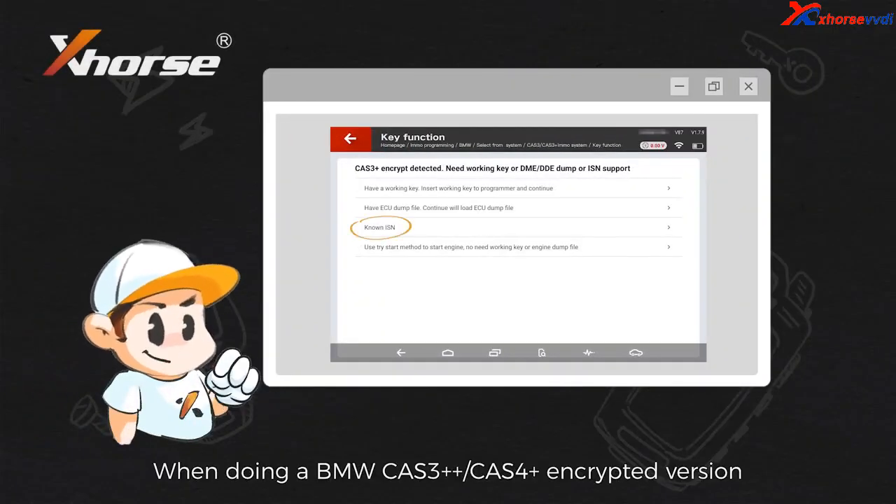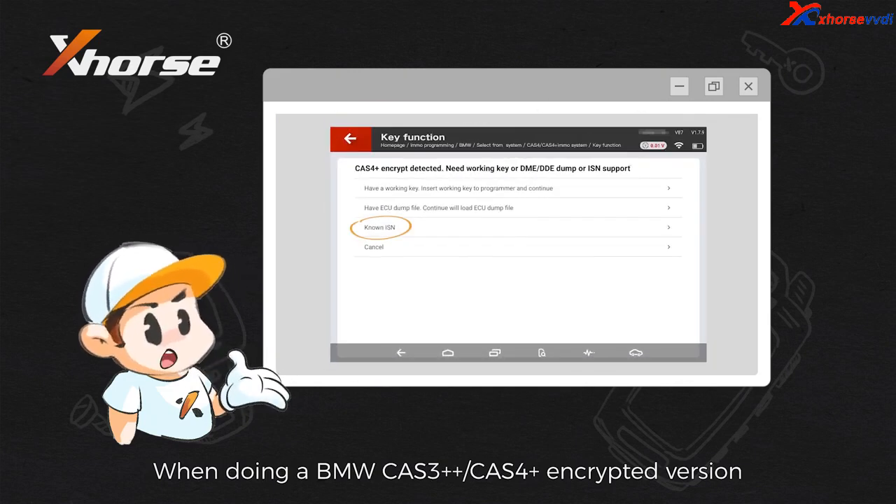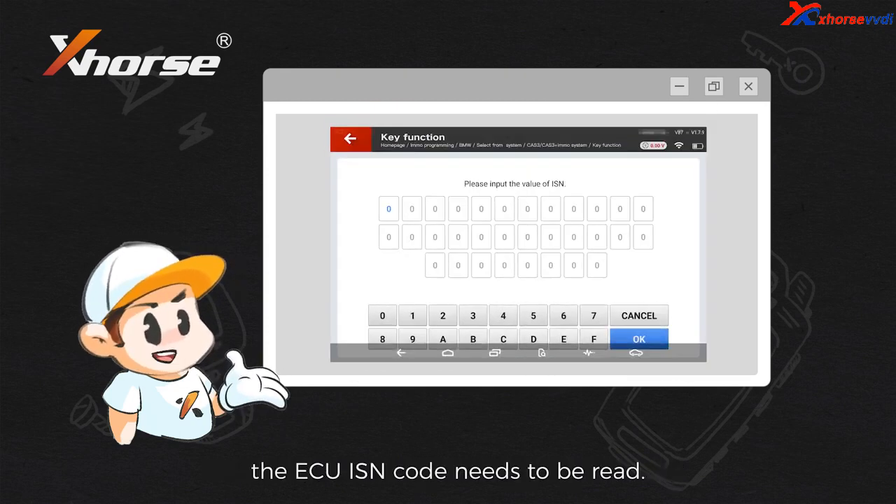When doing a BMW CAS3++, CAS4+ encrypted version, FEM, BDC, or key loss key programming, the ECU ISM code needs to be read.